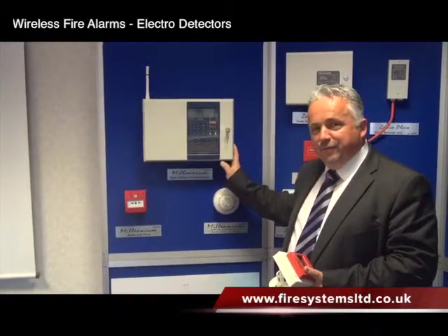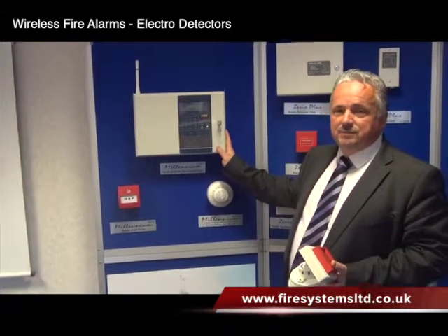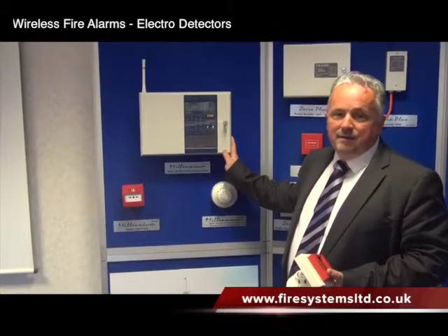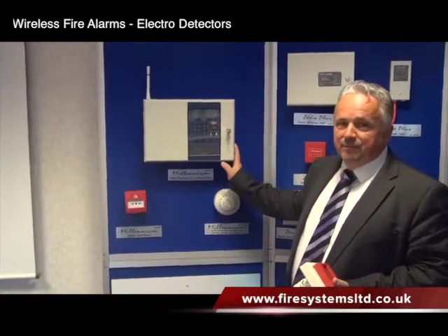Obviously now with the advent of EN54 Part 25, you can no longer add to these systems or extend these systems. We do currently service and offer a service replacement for changing devices, but you can't add to or extend them unfortunately.